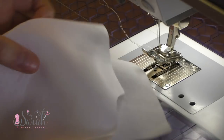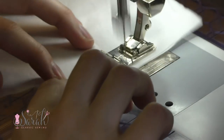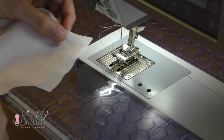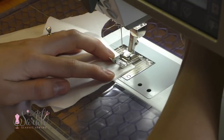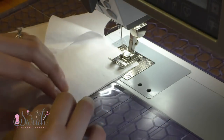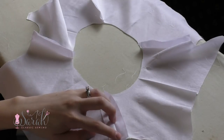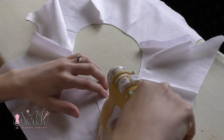To get those yoke pieces together, start by putting one yoke front right sides together with a yoke back and sewing along the shoulder seam. Remember, the seam allowance for this pattern is 5/8 of an inch, which may be easier to remember if you're coming from adult garment sewing, but this is a little unusual in baby sewing — so here is your friendly reminder: 5/8 of an inch.